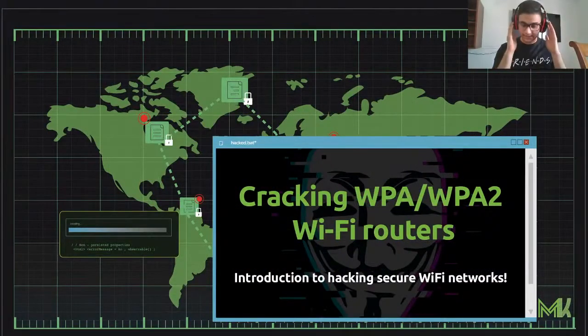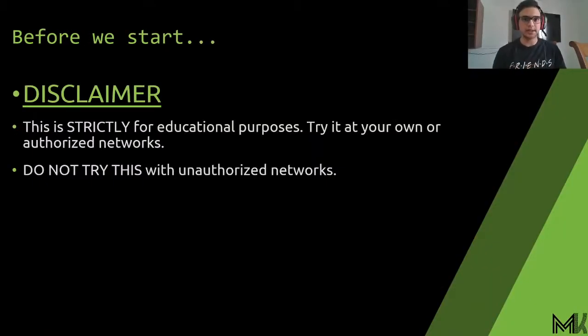Welcome to my workshop. This is an introduction to hacking secure Wi-Fi networks, and I'm going to go basic on the basic tools so you guys can understand in depth how hackers use them. Before we start, I want to tell you that this stream is only for educational purposes. Do not try this on any network you do not have authorization to — only on networks you own or have explicit permission to test, as it is highly illegal otherwise.